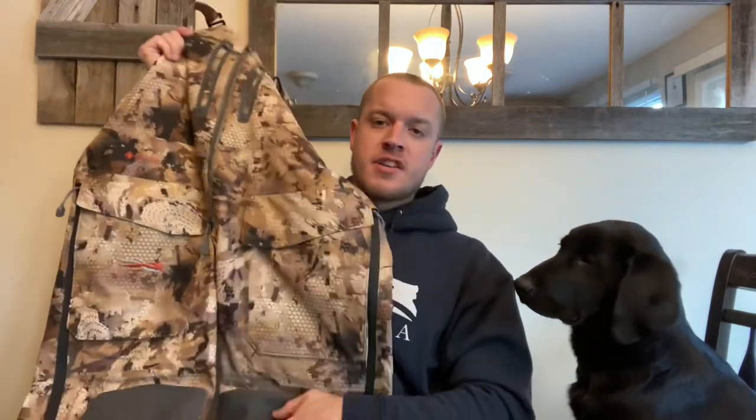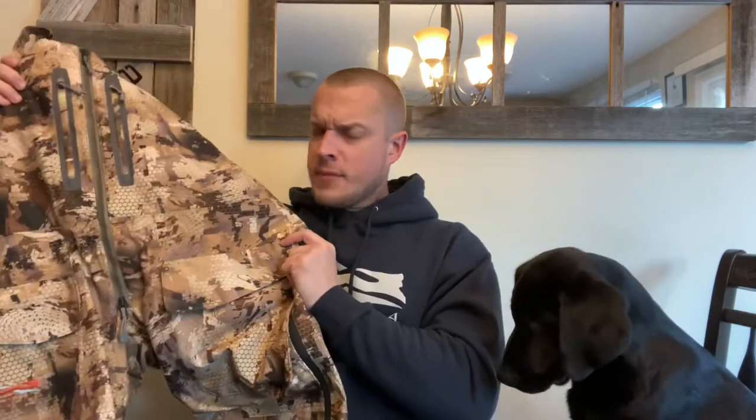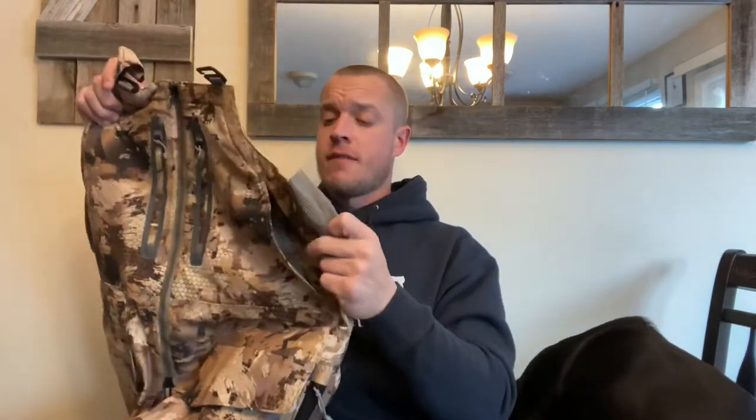Moving down to the pant legs — right side you've got the Sicko logo. The pockets here are a little bit bigger than the outer shell pockets on the jacket — these are for actual shells. These are lined with that rugged material we talk about in most of the pockets on our jackets, which really lengthens the time you can use this kind of material.